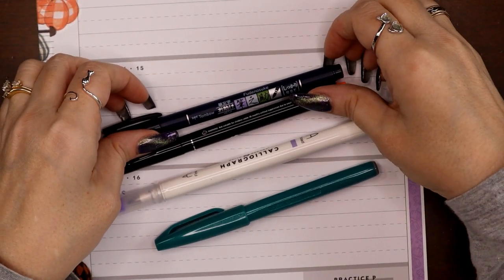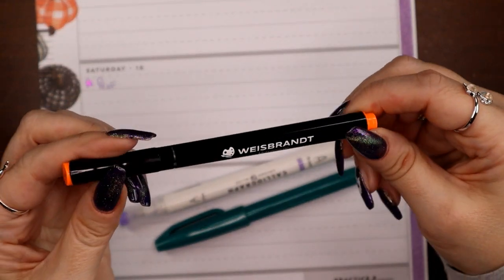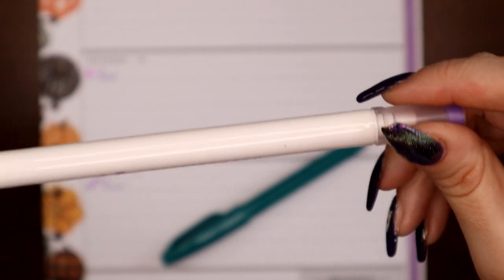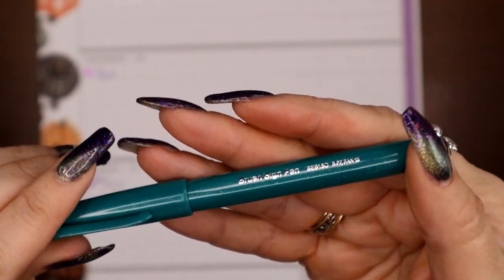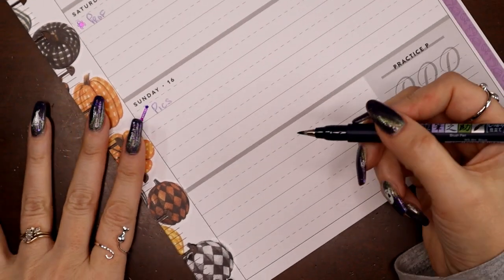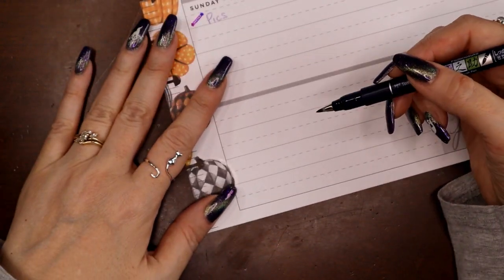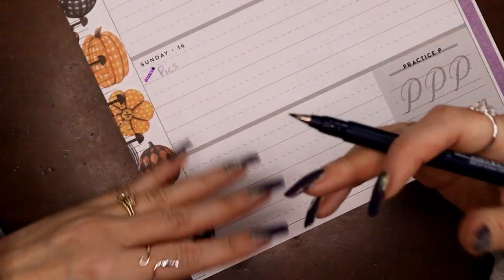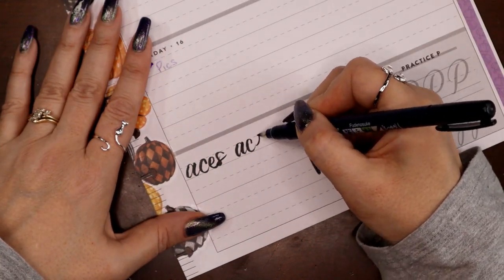Here are my pens. I have the black Tombow Fudenosuke, and I am going from firmest to softest. Then I have the Weissbrandt in orange. I am doing aces now, still working on my S. I am heavy-handed — it's more natural for me to control the firm pens, that's why I warm up from firmest to softest. If you are light-handed, I recommend you warm up in the opposite direction because you'll naturally be able to control the softer pens better. This is the Tombow brand, Fudenosuke is the product line.